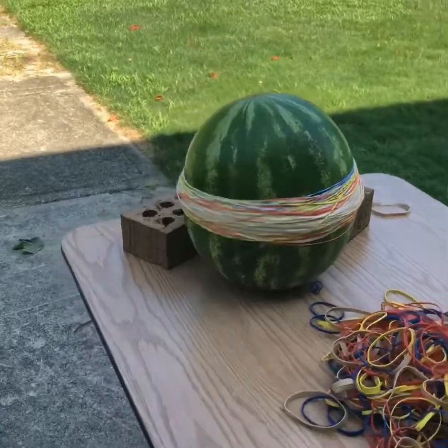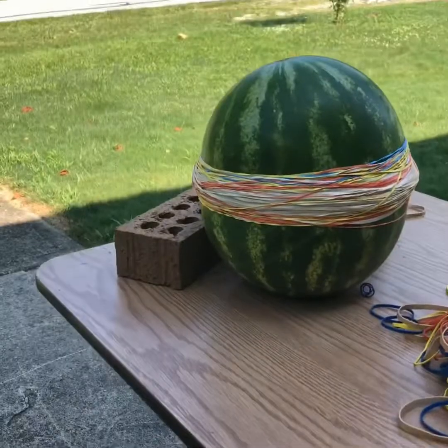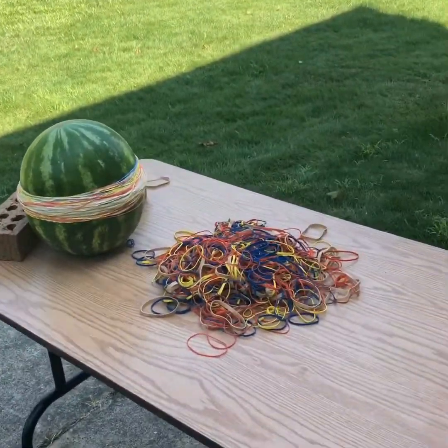All right, we're at 150. Next update I'll wait until we get to like 250 or something — I don't want to be stopping the video every time. But that's 150, and we still have a lot of rubber bands left.